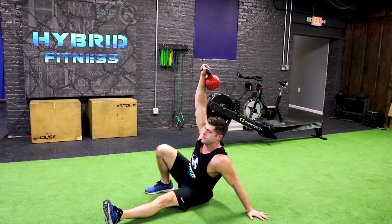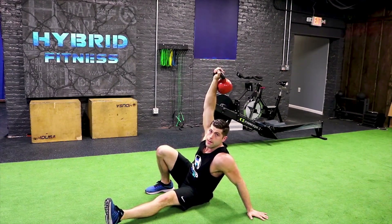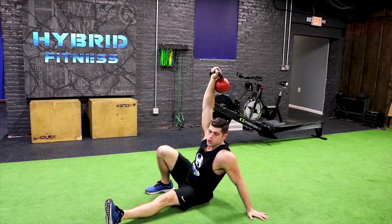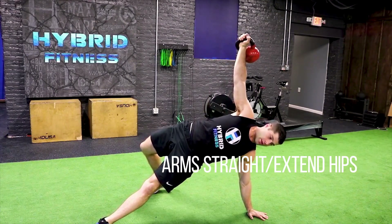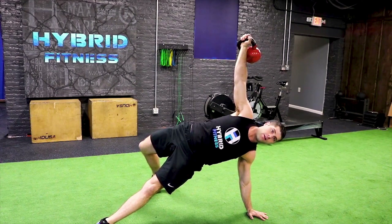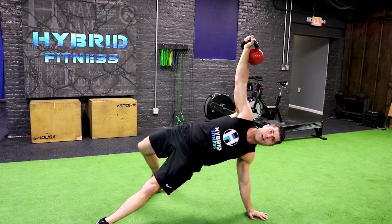Once I get to the hand, I'm coming into almost a side plank, but it's more so a hip extension. From here, I'm going to try to get my arms straight and extend my hips. So now I have a straight line from hand to hand, extended my hips, kick the leg back.